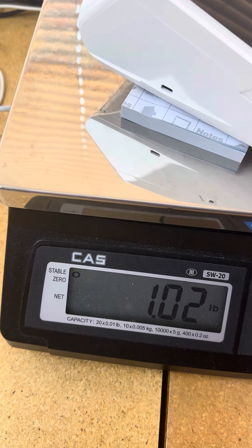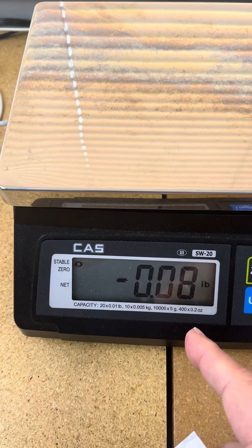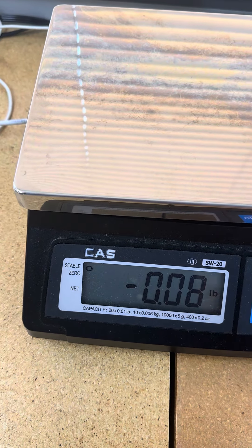The container weight will not be included. When I take the item off, it says zero. If I take the container off entirely, you see it says minus 0.08 pounds. You can have this set permanently if your container or wrapping is the same for all items weighed.